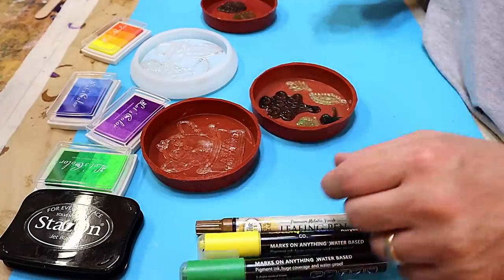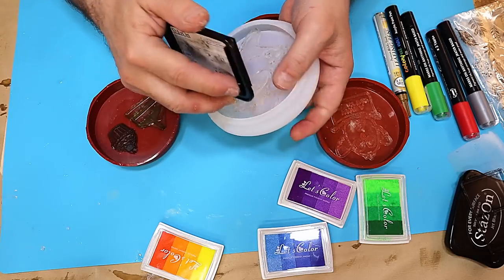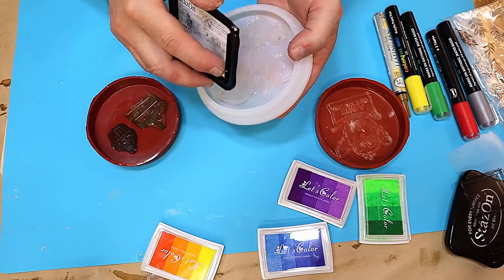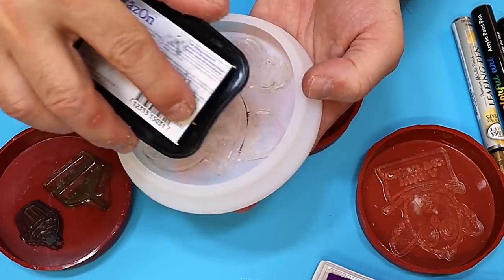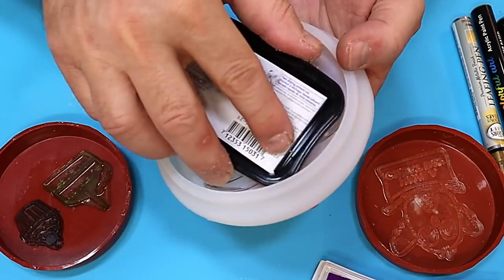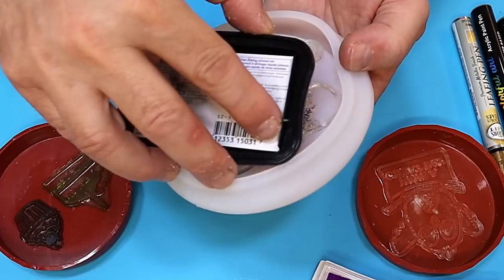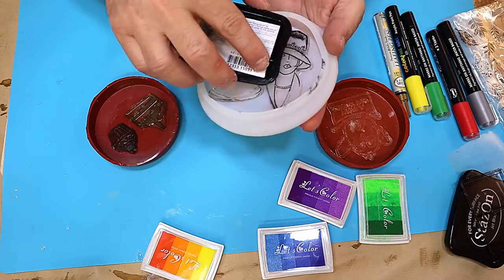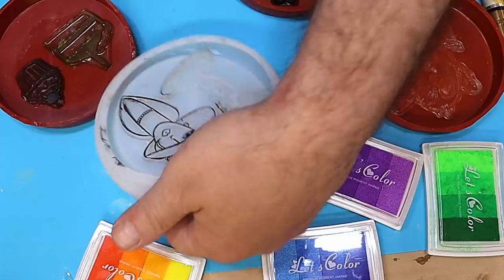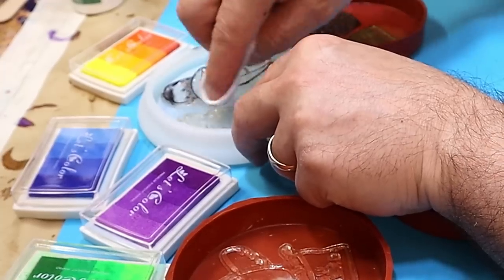Now we've got those stuck on, what I'm going to use is a variety of different things to test. The first one I'm going to use is this Stazon Jet Black inking pad. I need to make sure any excess I've got on the mould I wipe off — I'll get a baby wipe and wipe that off the other one first, because I don't want that on the other mould.